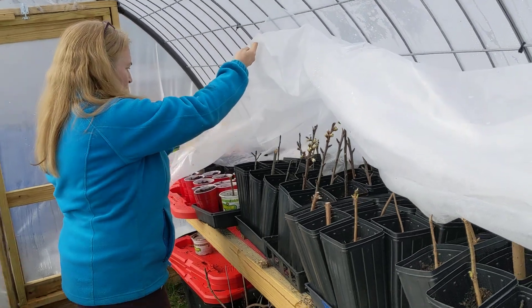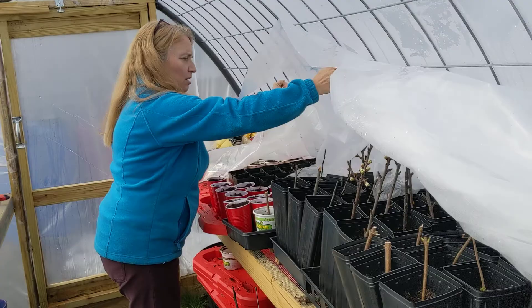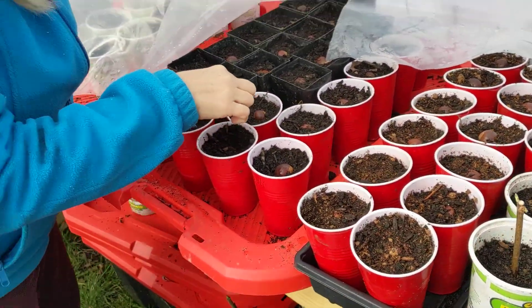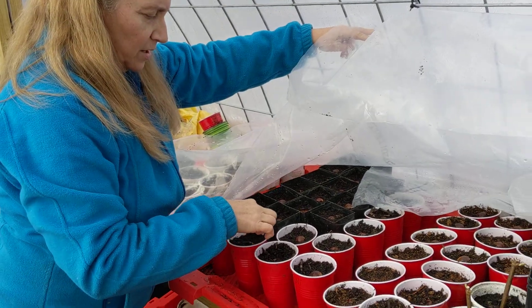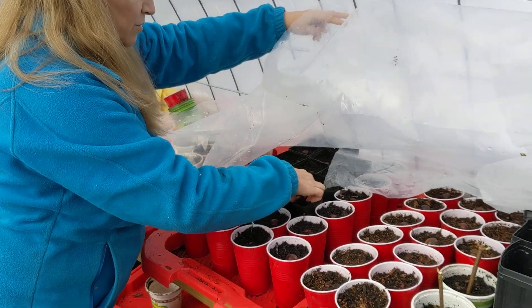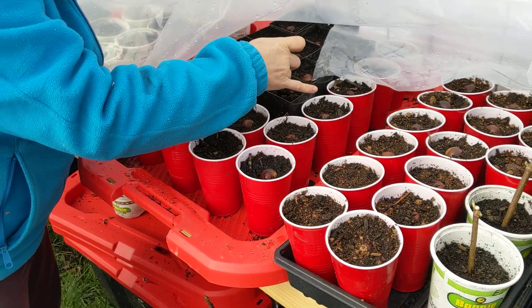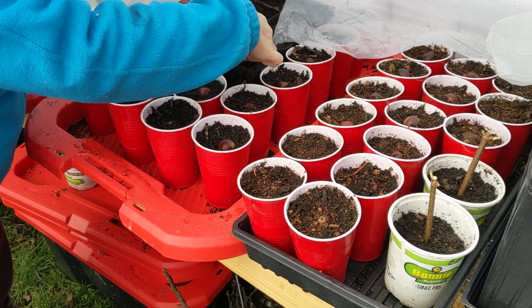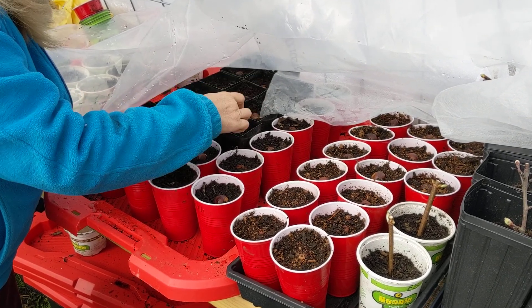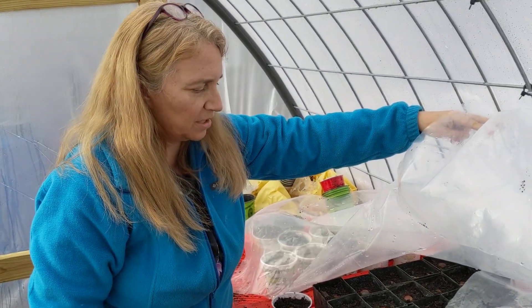Yesterday I was planting some of our hybrid chestnuts. These are hybrid chestnuts, half American, half Chinese. And actually they've already started to root. It'll be growing very slowly because it's cool in here, almost like it would in nature. There's no big rush — it'll take its time.